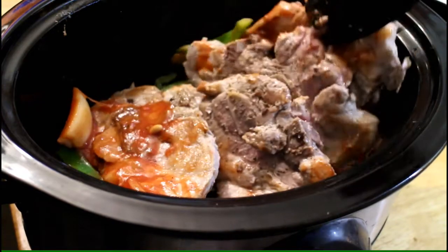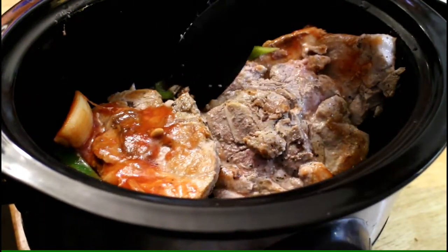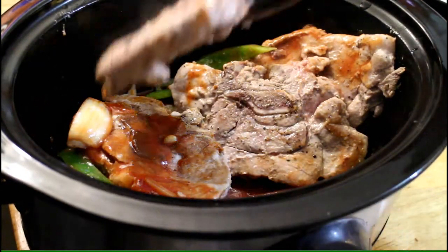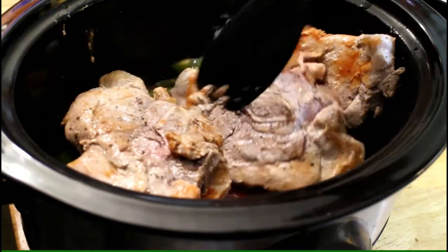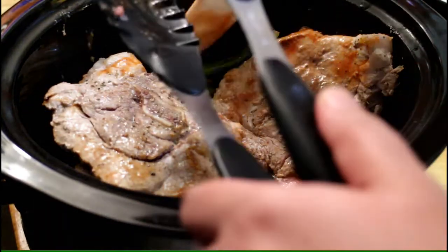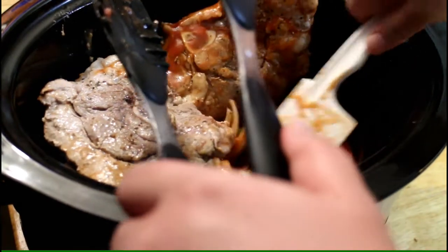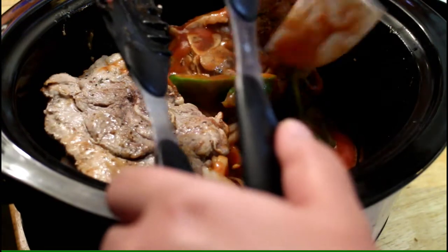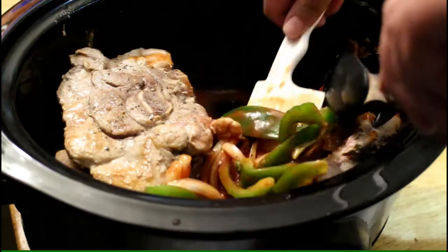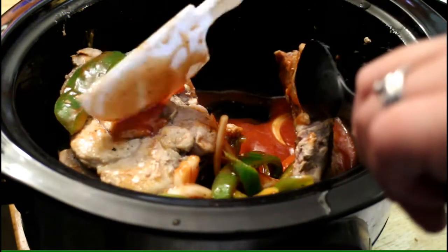So I said cook this for six hours on low, but it depends on what kind of pork chops you have. Mine are pretty thin so six hours is good for this one. I'm just coating them and making sure the pork chops are coated with the tomato sauce. You could do it in a bowl — that would have been easier.